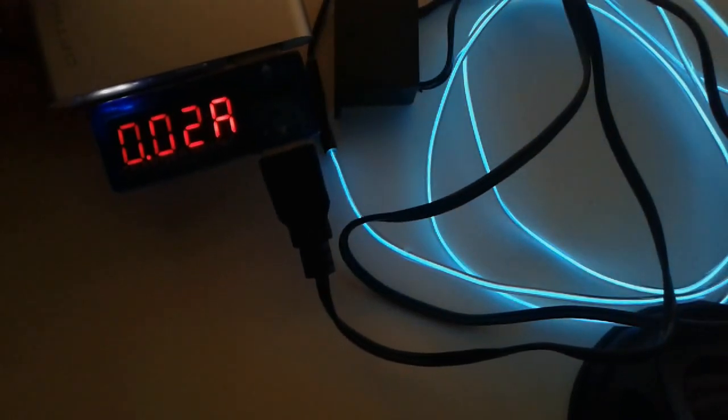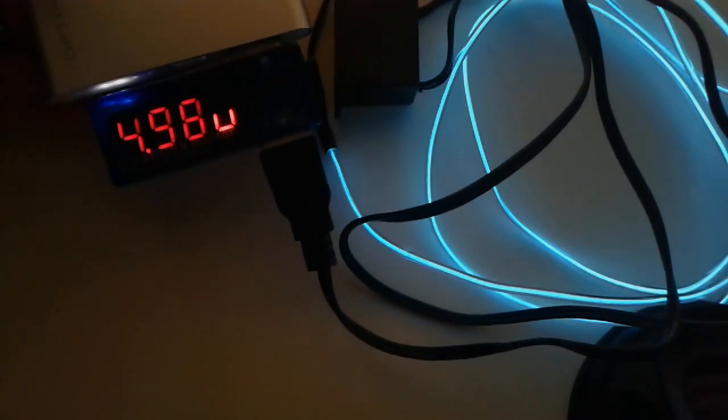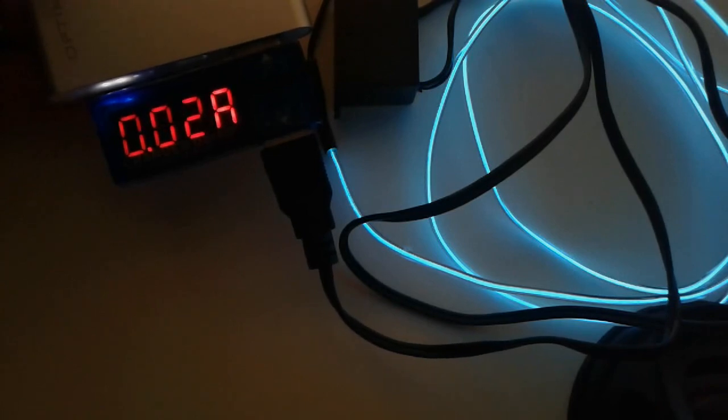Draw test: we need a USB charge doctor and a USB power bank. Turn the power bank on, insert the charge doctor — it shows the voltage. Plug the EL wire into the device, lights out, and it's drawing 20 to 30 milliamps — yeah, 20 milliamps. It doesn't draw much power so it can last quite a while. We're going to test it soon on just one rechargeable lithium-ion 18650 cell. Stay tuned.